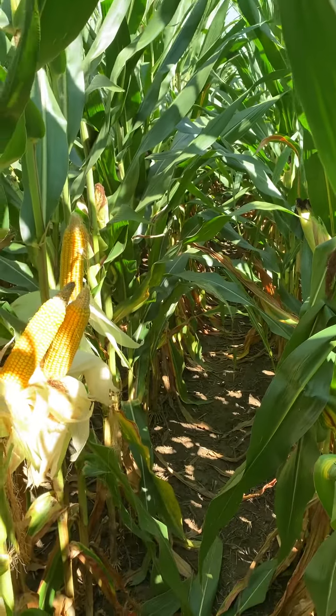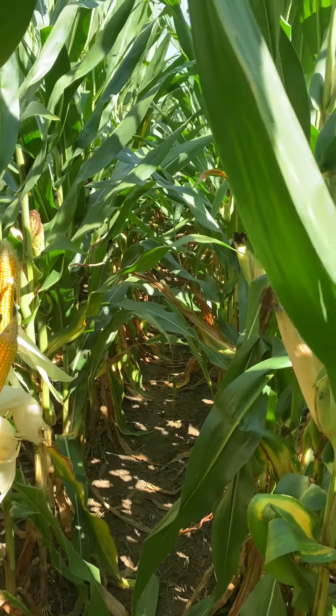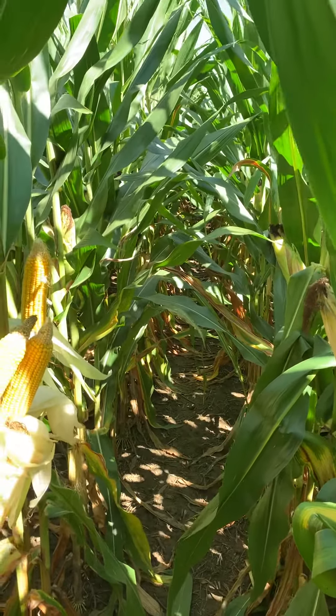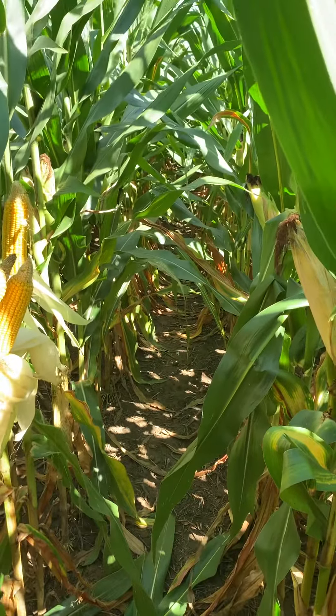This is a product that's really targeted to help pull some acres off DKC7027, where we've had that product in the market for quite some time now.